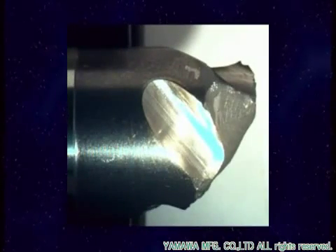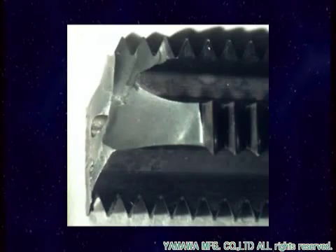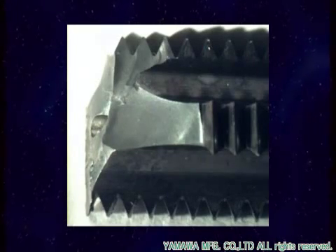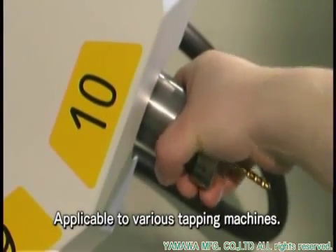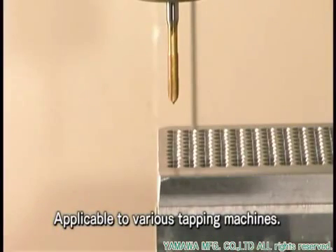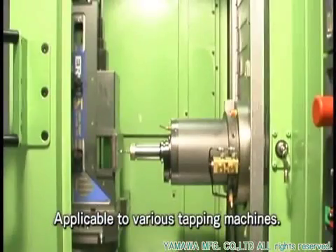If the tap does not break before reaching its tool life, end users minimize the risk of defects while manufacturing their expensive products. This BLF design enables stable tapping, even if the end user is using a machining center without rigid functions or a drilling machine.